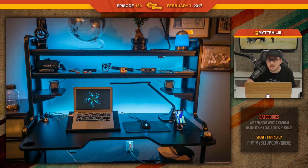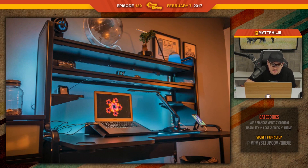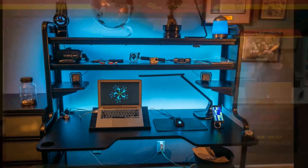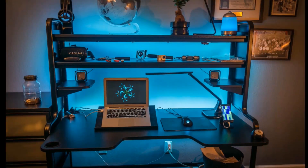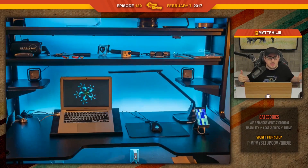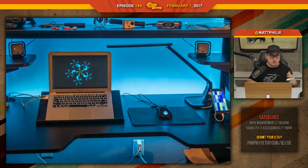The next setup was submitted by Matthew. This setup is super cool considering he's 13. He mentioned he's getting dual monitors coming up soon and asked if he could push his setup back — but that's not how it works, it's not fair to everybody else. The Mac is so far to the left, which looks odd considering the divot in the desk where your body goes.